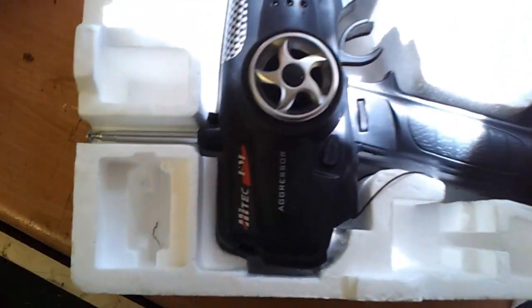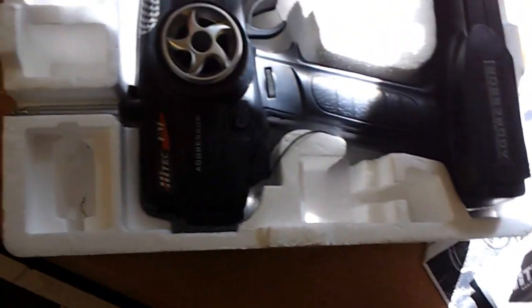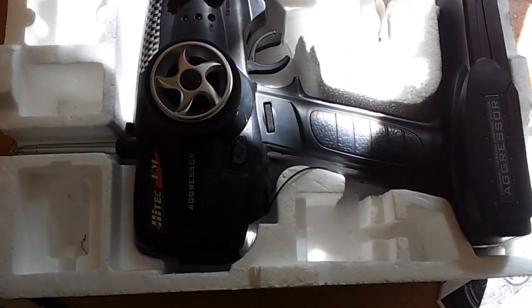That's the box for the original transmitter, but I'm also including another one — a brand new transmitter that I don't think has ever been used. So that's the spares pack that comes with it all.